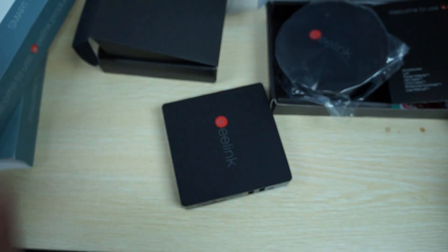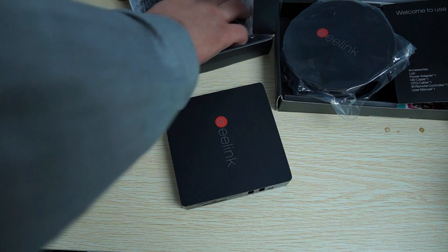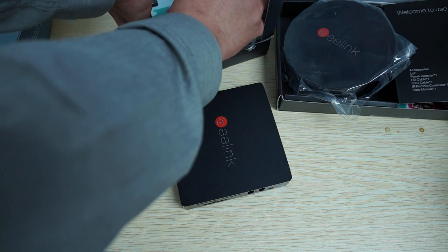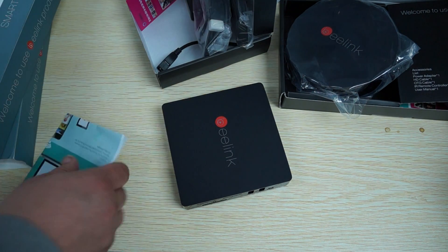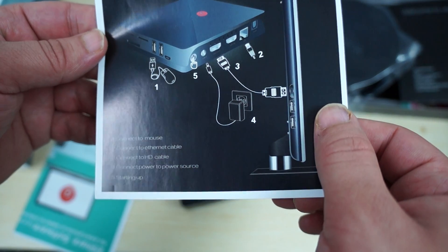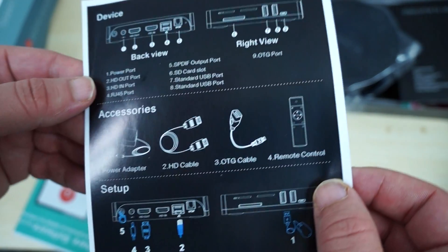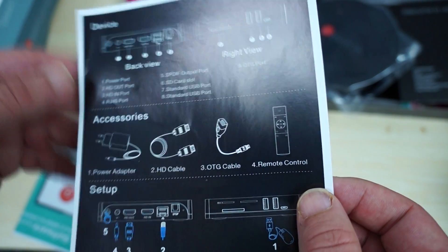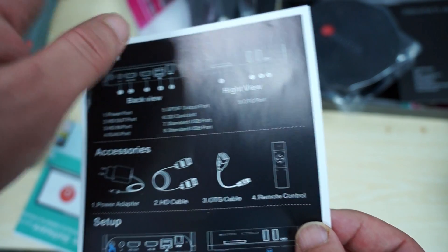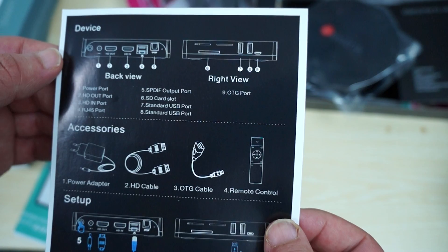So check out this manual — it's going to be a little bit different. You can see the diagram here which tells you how to use it. These two slots at the top are just for ventilation. You can see the build there.